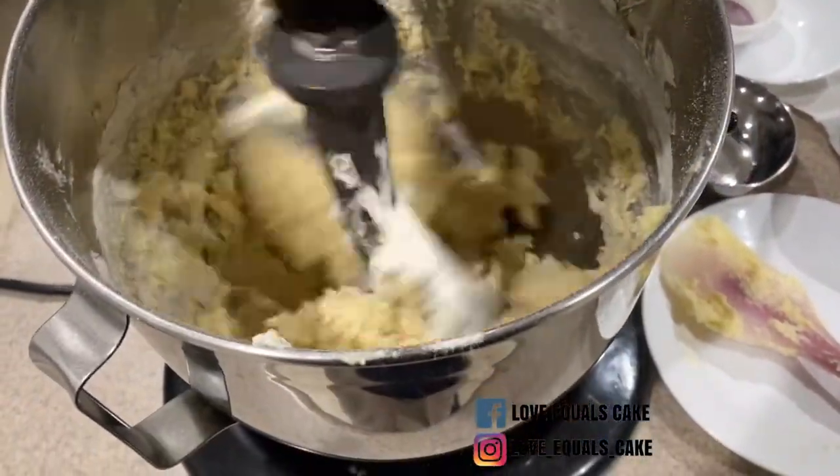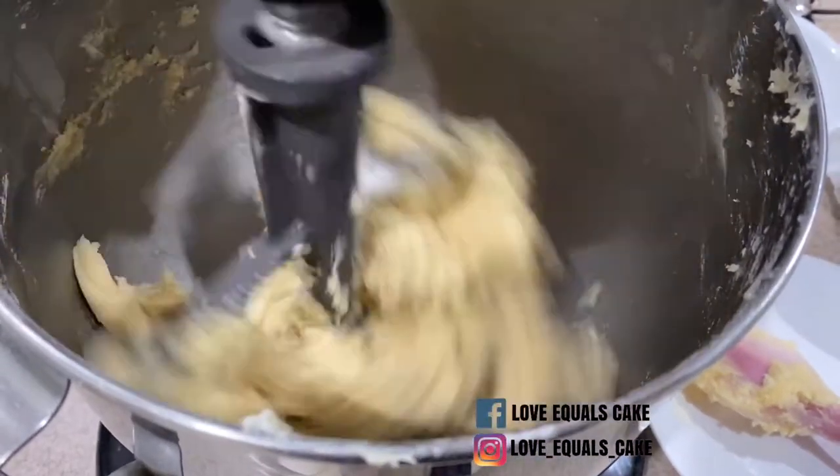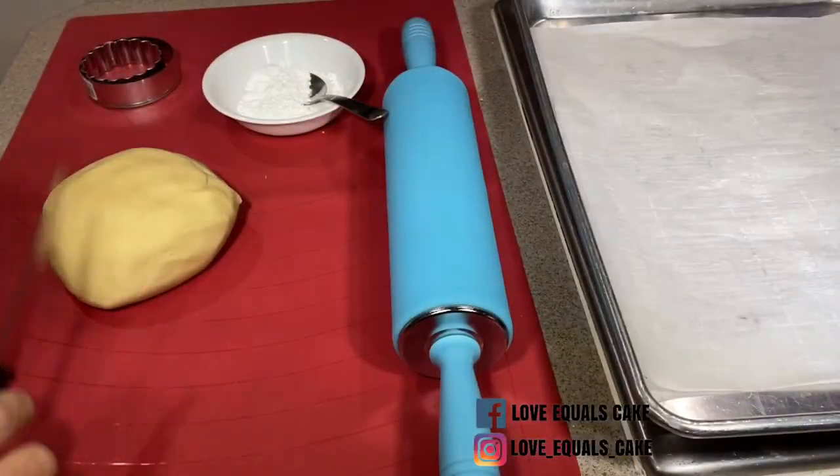It's really important not to overwork the dough. What I like about this sugar cookie recipe is the dough comes together nice and firm.